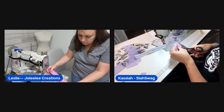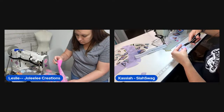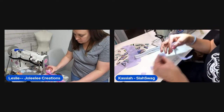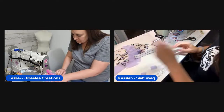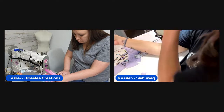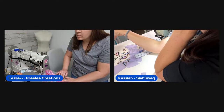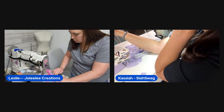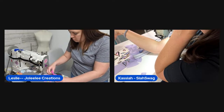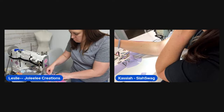Leslie notices one of her zipper tabs has a slice through it and cuts out a new one quickly. She then runs into a technical issue — video suggestion overlays appearing on screen, covering the comments. She can't figure out how to remove them.